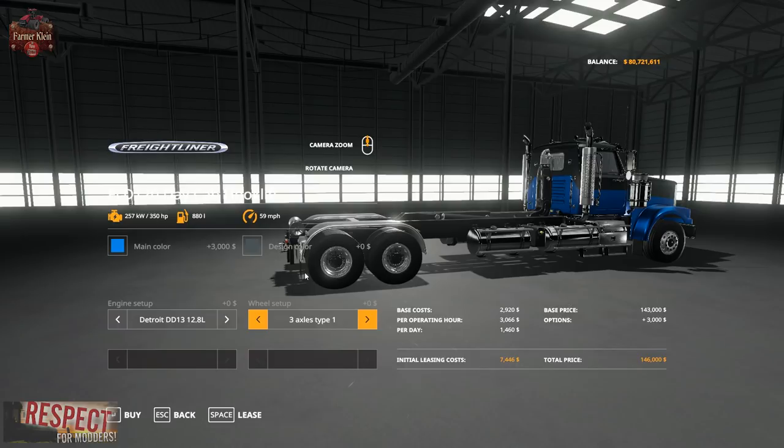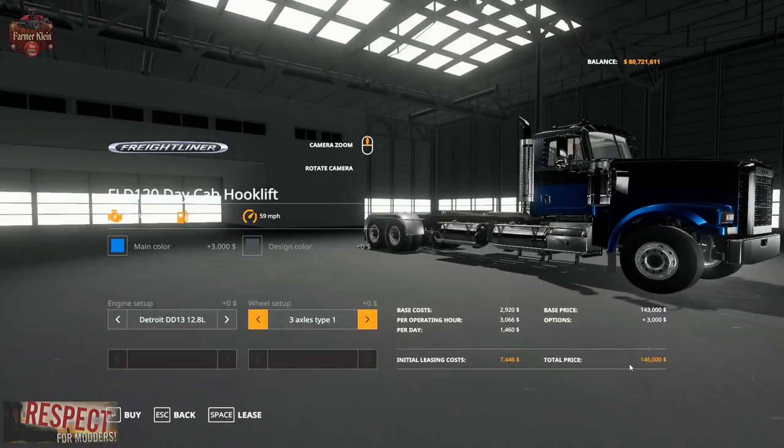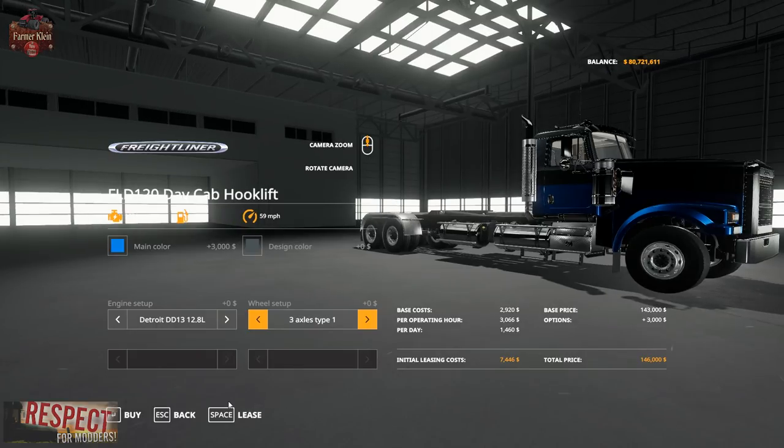As configured with the stock engine, two color changes, and the axle change, we are at $146,000. $74,046 to lease, $1,460 per day, and $3,066 per operating hour.